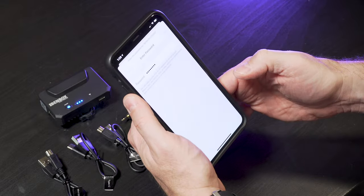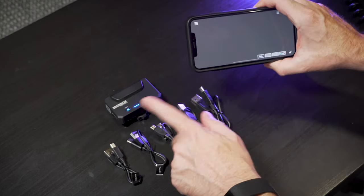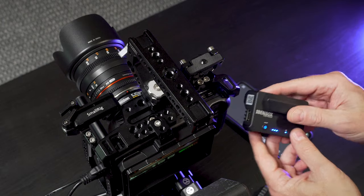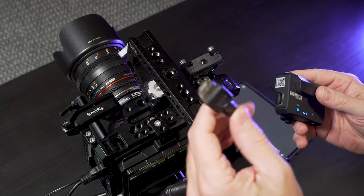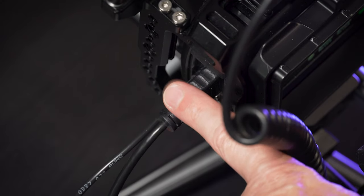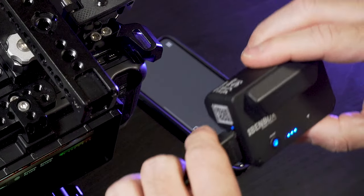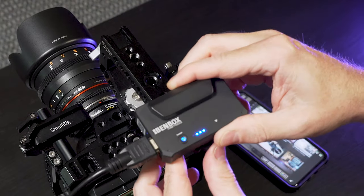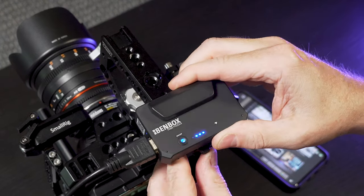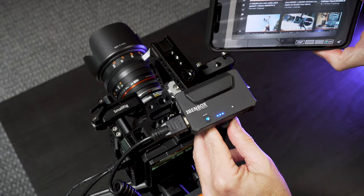Once you enter that, you don't have to do it again. So now we just need to connect this to a video source. Here's the unit. I've got my Blackmagic Pocket Cinema Camera here — this is the 4K model — and I've got an HDMI in the output here. I'll connect the input and put this on the cold shoe. You can see here on my phone, I've already got a video signal.